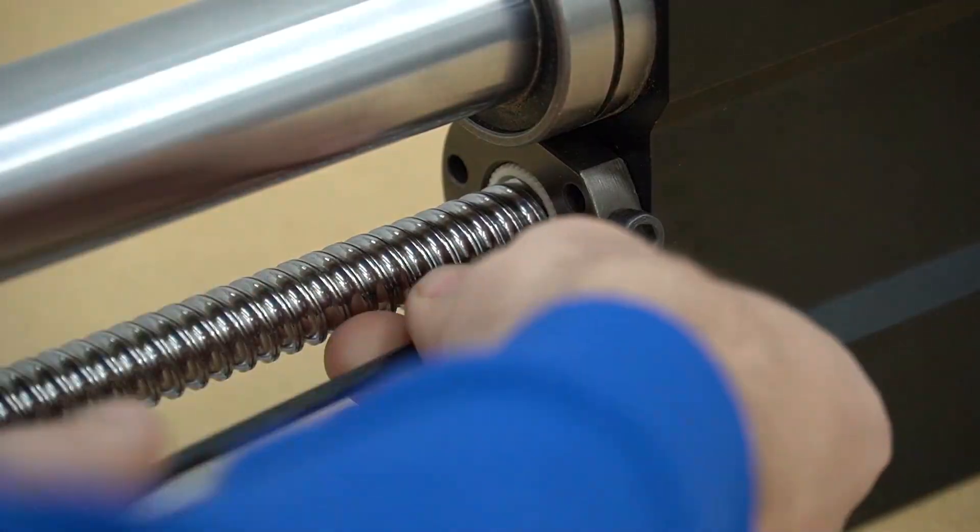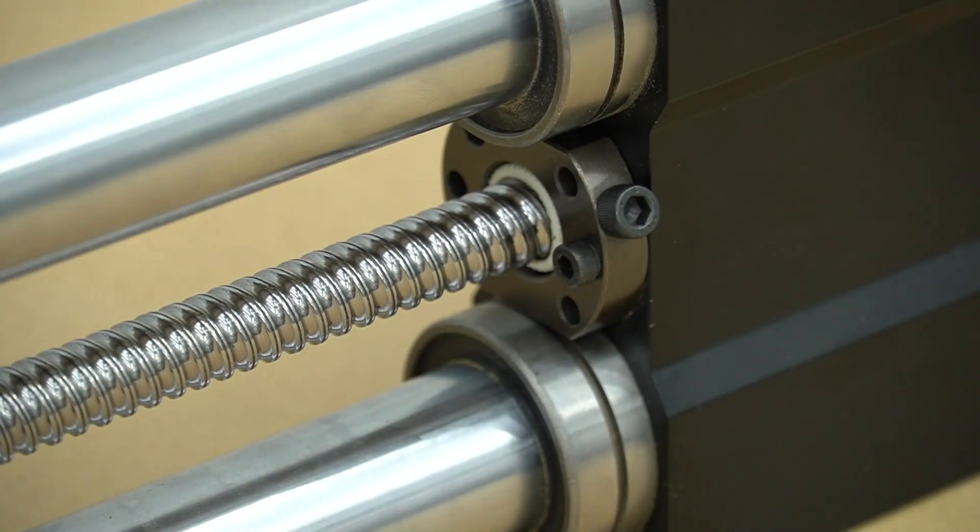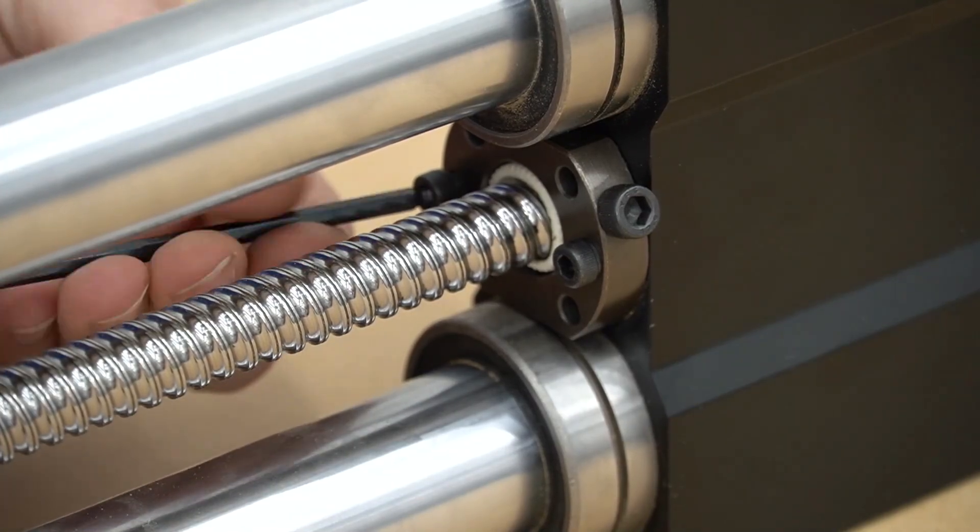Once all the set screws are tightened we will slide the gantry back onto the ball nut. Finally we will line up our ball nut and use the two bolts we removed at the beginning of the video to secure it back onto the gantry block.